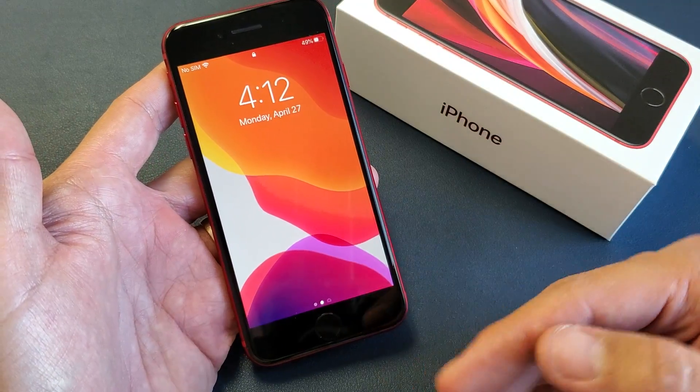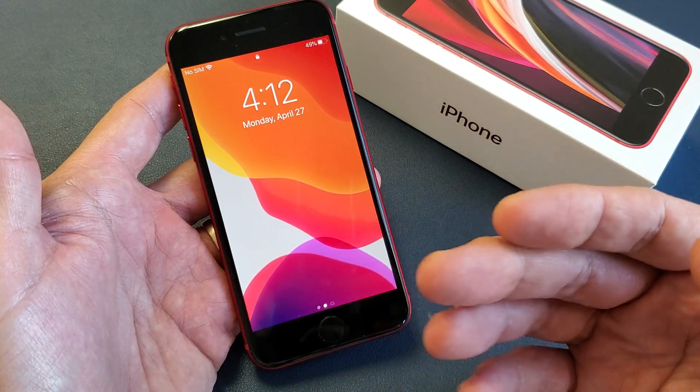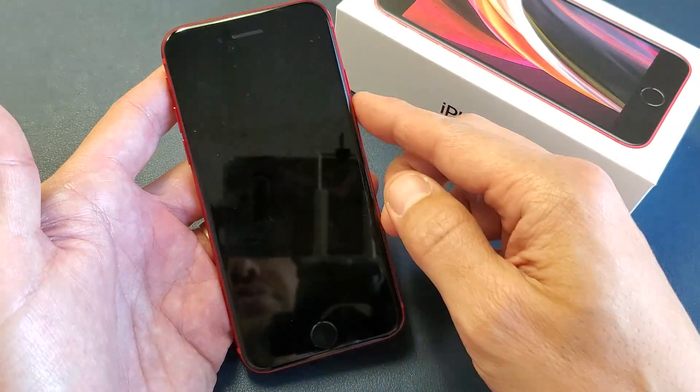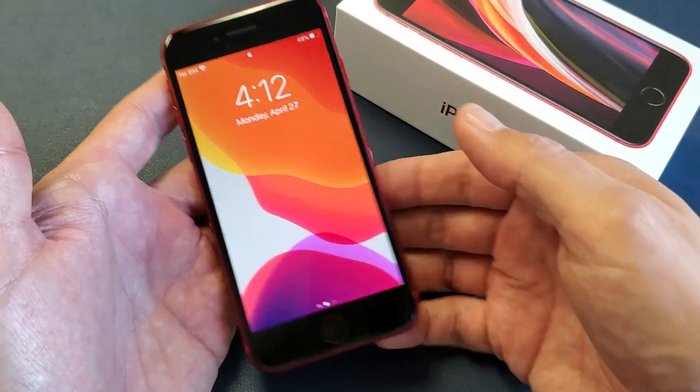I'm going to show you how to force restart it. You basically want to force restart if it's frozen or you have a black screen, if you have any kind of issues and you're not able to turn it off and turn it back on or anything like that.